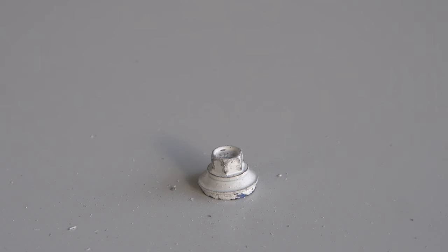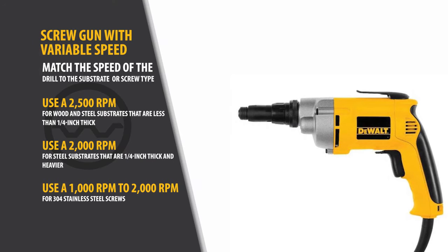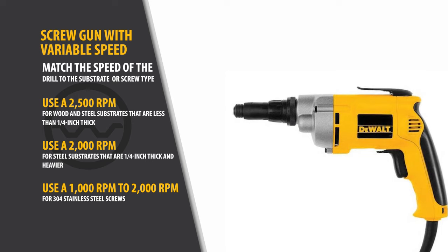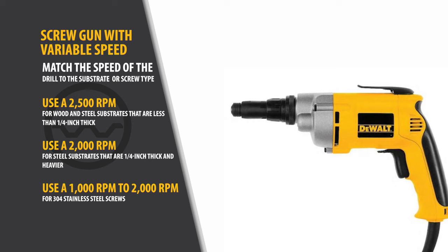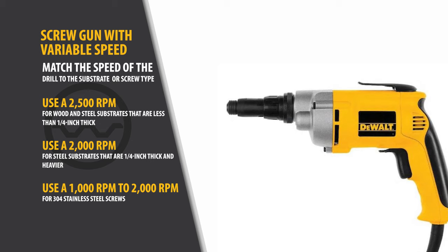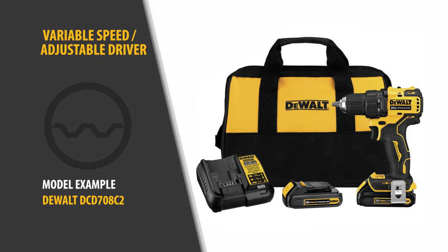In addition, use a variable speed screw gun, which will permit you to change the speed. Match the speed of the drill to the substrate or screw type: use a setting of 2500 RPM for wood and steel substrates that are less than a quarter inch thick; use 2000 RPM for steel substrates that are a quarter inch thick and heavier; and 1000–2000 RPM for 304 stainless steel screws. If you're not a metal roofing contractor and don't own a screw gun, then the next best option is a variable speed adjustable driver.